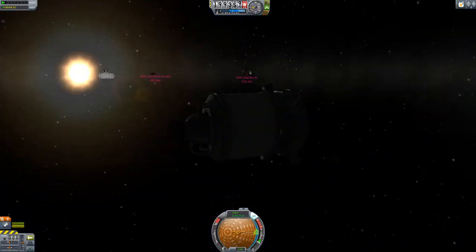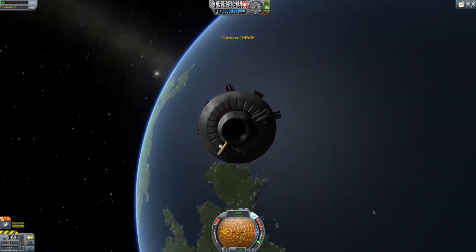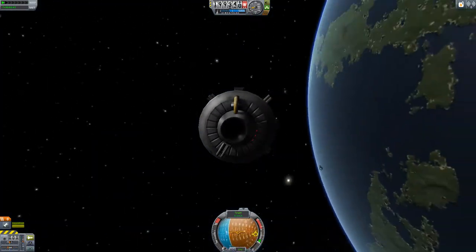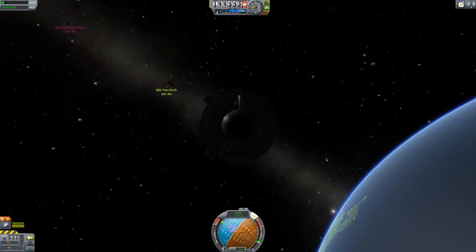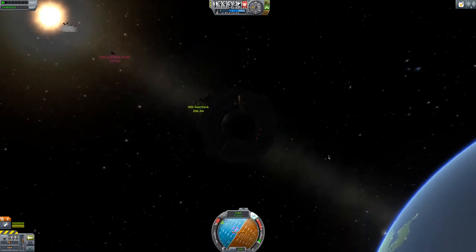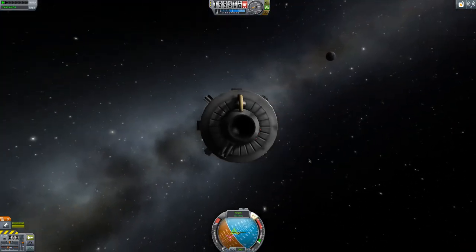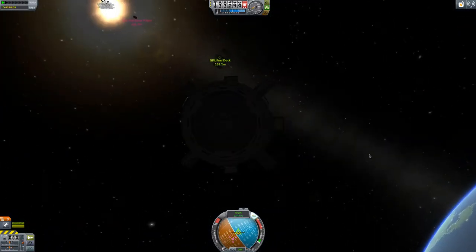All right, the first thing I do is set the camera to chase mode — it makes things so much easier. Then we can look at the docking target. What we want to do is not go directly to it; we want to go a little bit in front of the docking port. So that's down a few meters a second this way, and we're going to skim underneath the docking port.